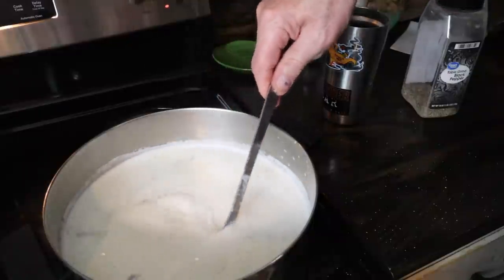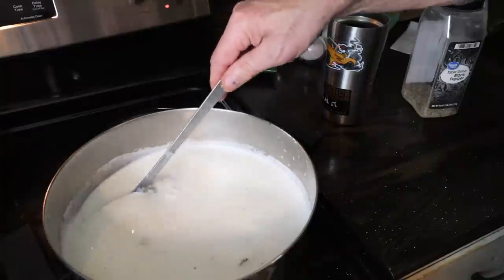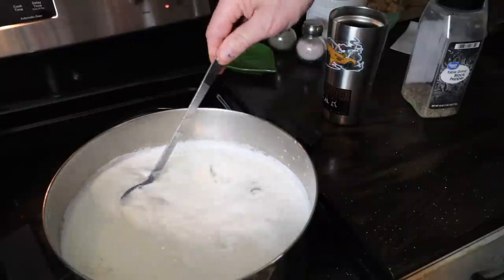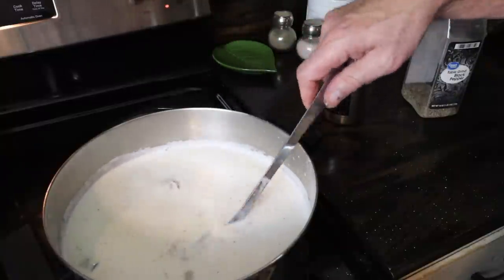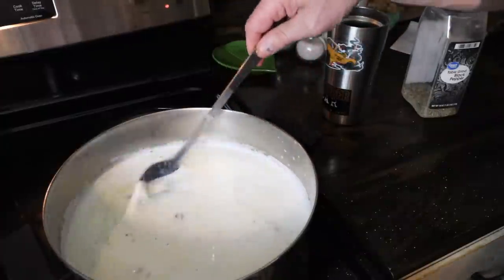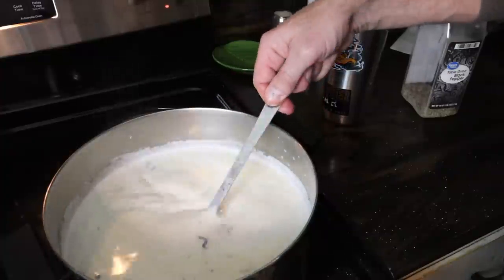Almost ready to simmer, then set it off. And as it sets off, I think the flavor gets soaked into the oysters and the milk. Then we'll warm it back up when ready to eat it. It's good warmed up even the next day too. Really good stuff.